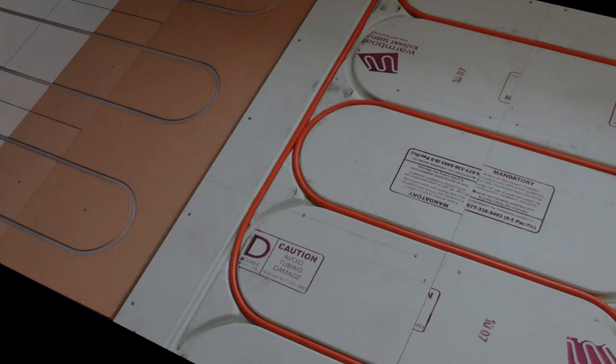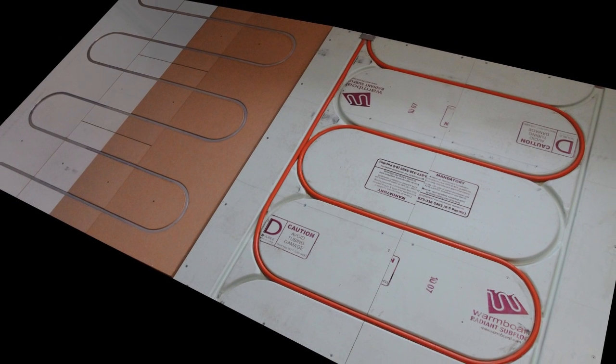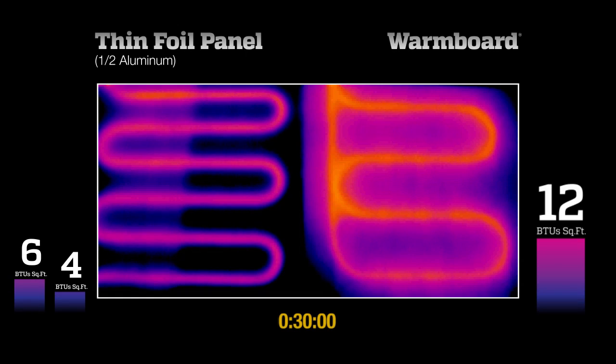We controlled variables by setting up the two systems side-by-side under identical test conditions, with the exception that the thin foil system comes with 8-inch spacing, giving it 30% more tubing. While the actual test time is reflected in the running clock at the bottom of the frame, this video has been sped up to run in a few minutes.